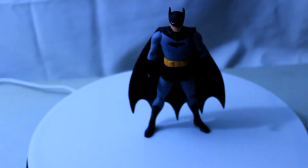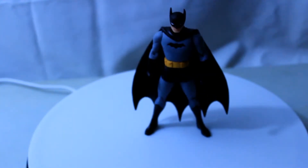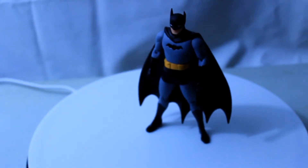Here is Darwin Cooke's Batman, sculpted by Jonathan Matthews, and it is a great representation of Cooke's artwork.